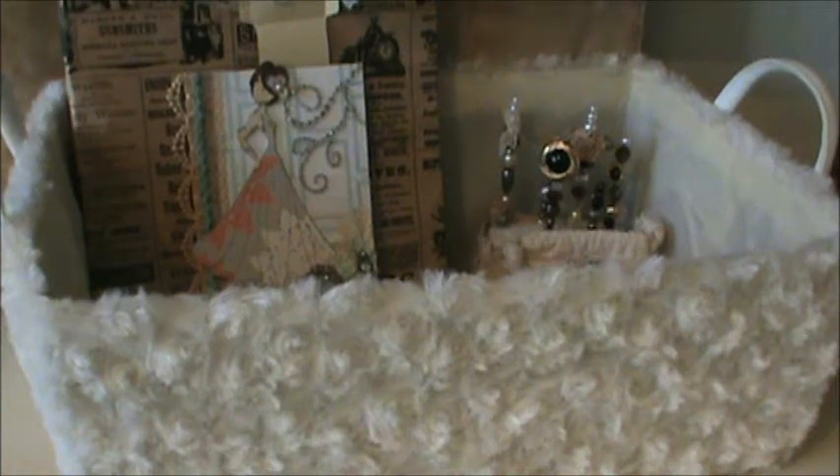Hi everyone, it's Doreen with Ooh La La Vintage Treasures and I'm here with another happy mail. This is from Amanda — she's iMandy on YouTube. Her and I text each other all the time, and I had mentioned to her a while back that I didn't have a lot of the new Prima papers. And I'm pretty sure these are not new anymore because there's new ones out since then. But she was generous enough to share some of her papers with me and she also sent me a few little goodies.